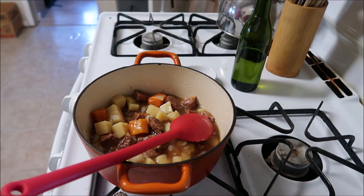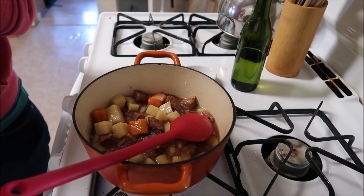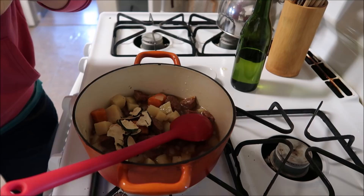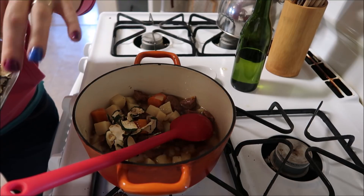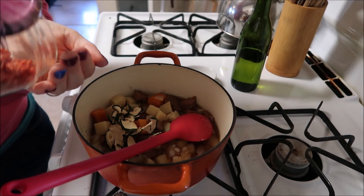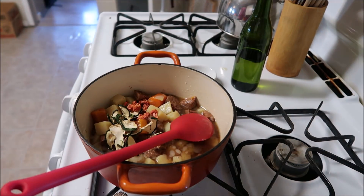That's definitely not enough veggies for my liking, so I'm gonna add a little bit of zucchini to this. Then I'm gonna add just a little bit more carrot — I do mean a little bit. And no, I'm not gonna add any green beans or anything like that.